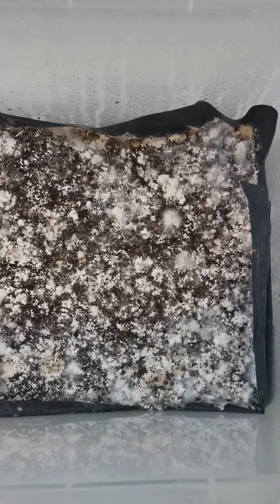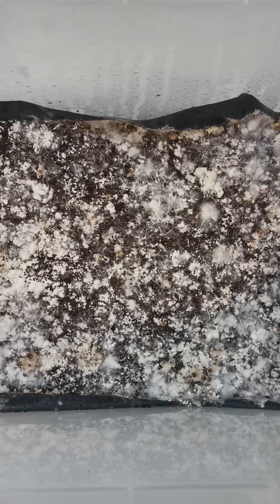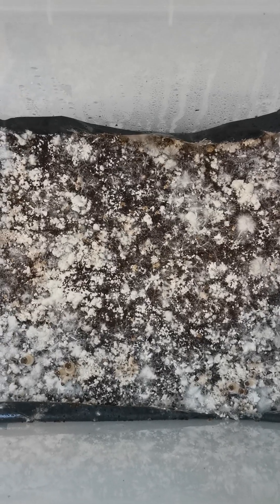This has literally been in fruiting conditions — I'd say 12 hours, overnight. Yesterday I put this into fruiting conditions and this is the morning result. I think it's beautiful.